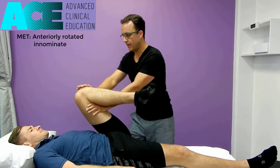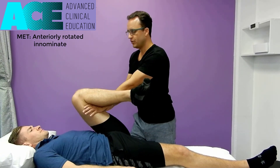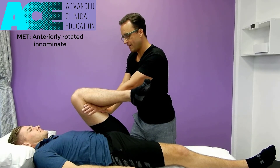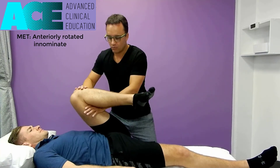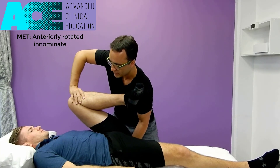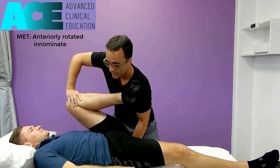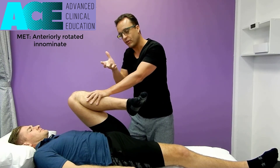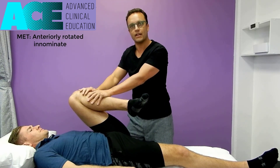We'll do it one more time. Hand on the hamstring, ask them to push against you with a gentle contraction — 7 to 10 seconds. Then the client relaxes, we shift our hand underneath the pelvis, and encourage that posterior rotation using the leg as a lever and the bottom hand to pull the pelvis down, correcting the anterior rotation.